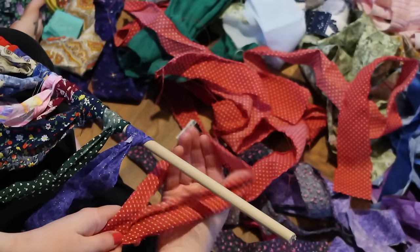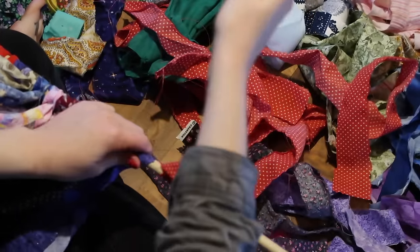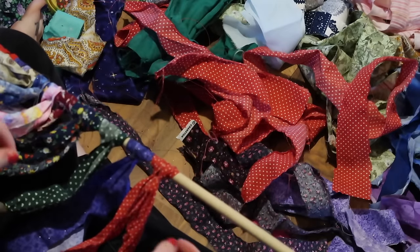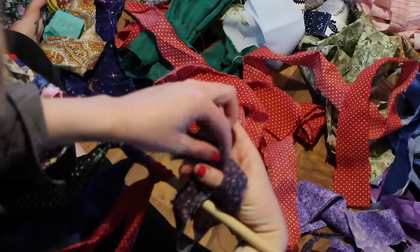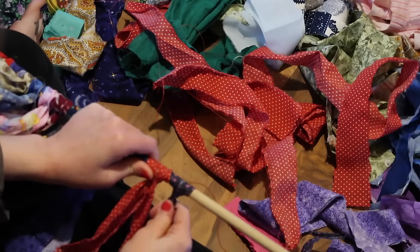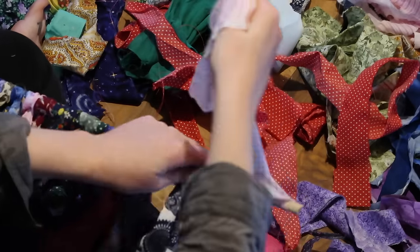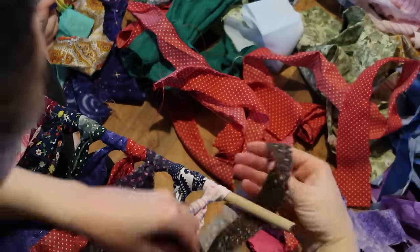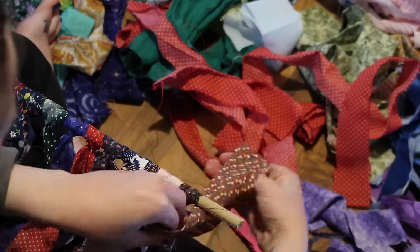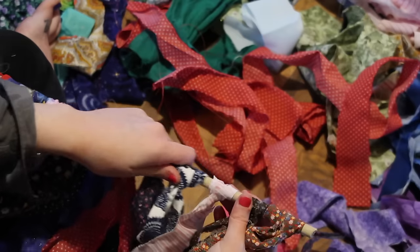Take your fabric and fold it in half, making sure the ends are even together, then come up underneath it with a loop in the middle of the fabric, loop it around, and pull it through. I'll show you again: fold it in half, take the loop behind it, loop it around, and tie it tight. Just repeat these steps all the way down to the end of your rod.